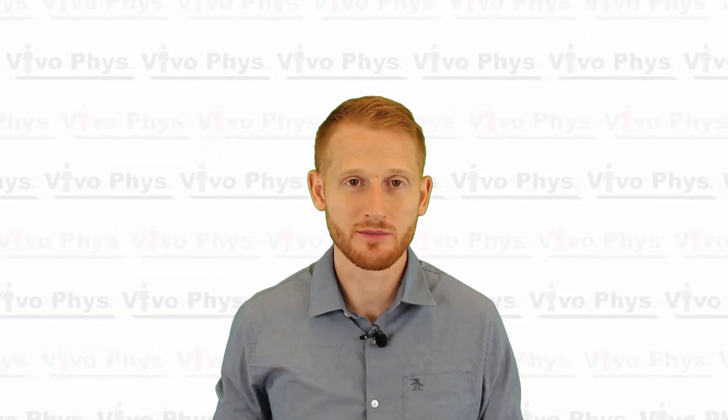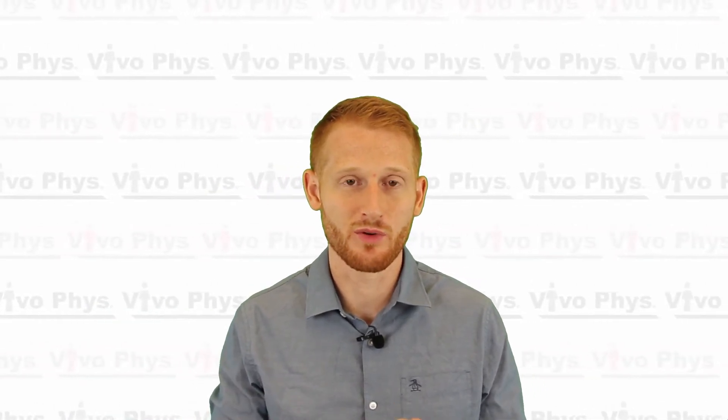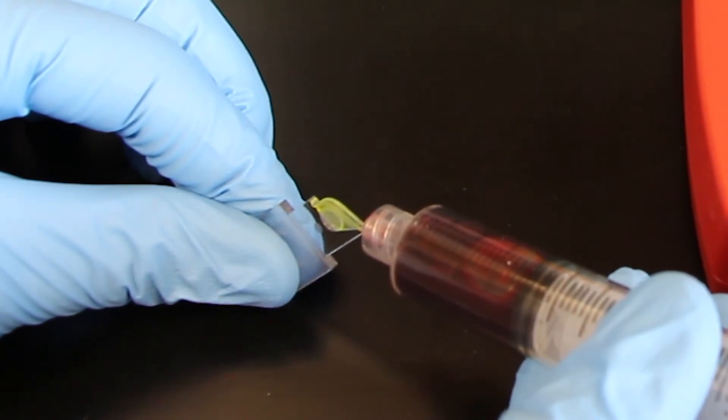Once you have the blood sample, if it's from a syringe you can apply the blood to a micro cuvette designed for the HemaQ device, or use a transfer pipette to take blood from a tube and apply it to the cuvette. There's a little point on one side of the cuvette — load the blood from that tip, like the point of a triangle, so blood flows in using capillary action. This prevents air bubbles inside the micro cuvette, which would artificially lower the hemoglobin measurement.